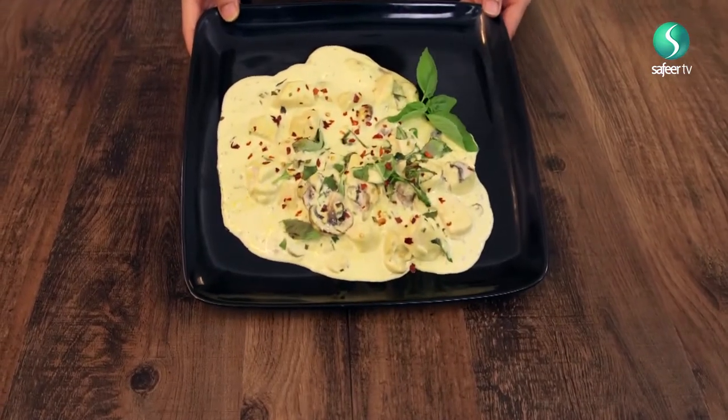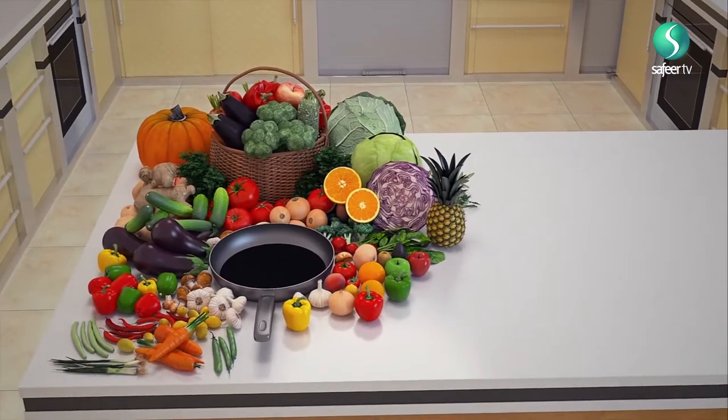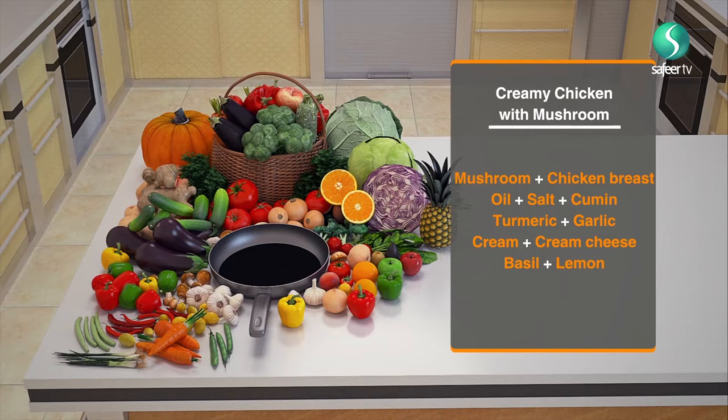Hi guys, assalamu alaikum and welcome to Flush in a Pan. Today I'm gonna make you some super quick and super easy creamy chicken with mushroom. Look at that, lovely and delicious. So join me. Assalamu alaikum everybody and welcome to Flush in a Pan — today we're going to make you some creamy chicken with mushroom, and that is going to be yummy. So let's have a look.